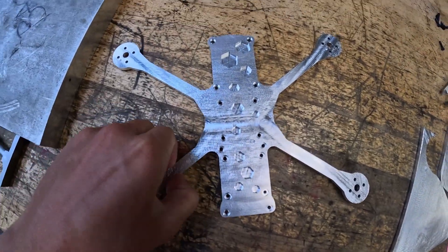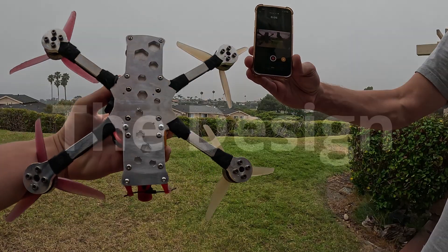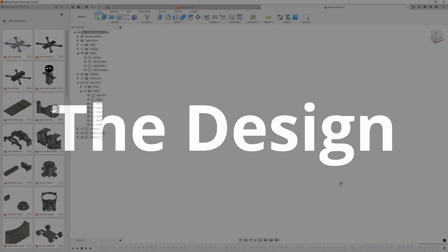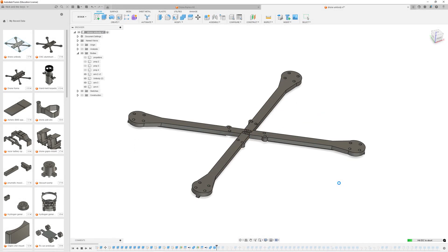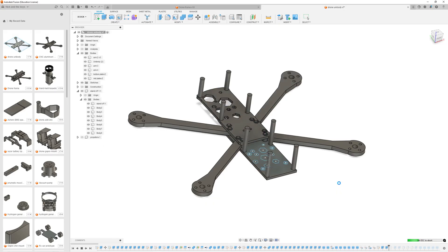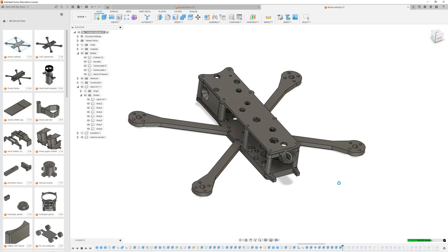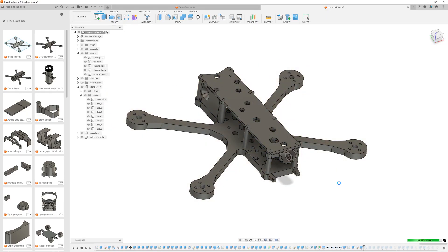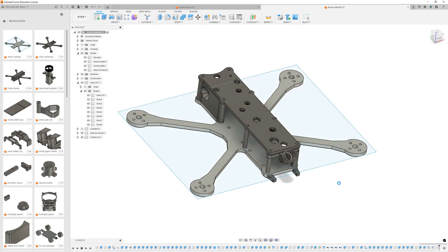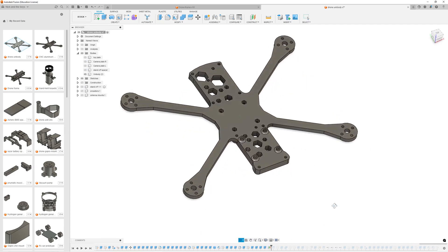This is a video about my journey of how I designed and created an aluminum drone frame. This is just showing how I started when I was designing this frame. Originally, I had it so that all the arms could be replaceable and it was not just a single unibody frame. But then, as I wanted to make this drone out of aluminum, I decided later on to make the whole frame into one unified piece instead of four or six individual pieces.